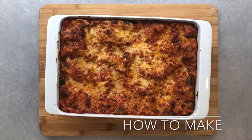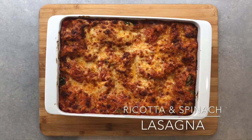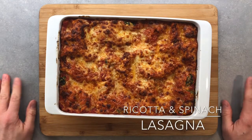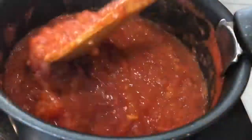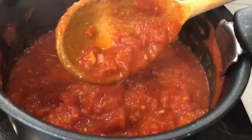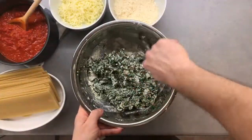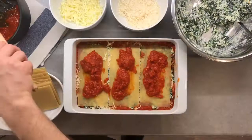Hello guys, welcome back to my channel. For today's video we will learn how to make a vegetarian lasagna filled with ricotta and spinach. I will be showing you how to make a chunky tomato sauce, better known as classic Napoletana sauce, and a delicious ricotta and spinach filling.